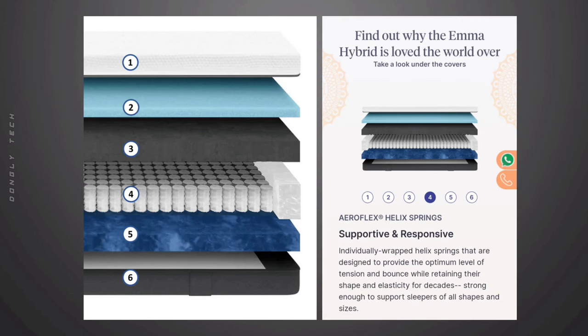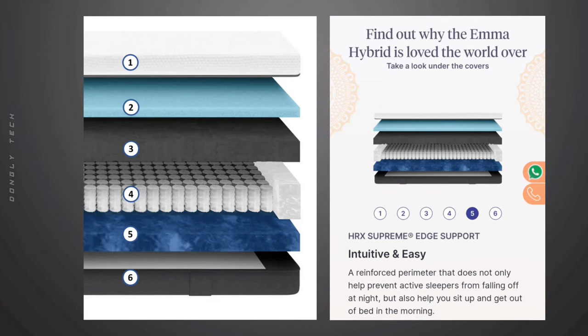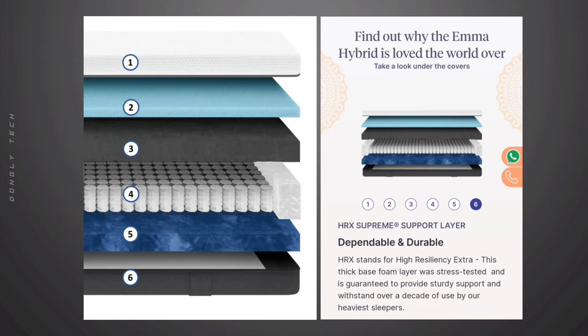The fourth layer is the Aeroflux Spring Layer, which helps maintain the body shape. The fifth layer is the HRX Support Layer, which provides edge and energy support.